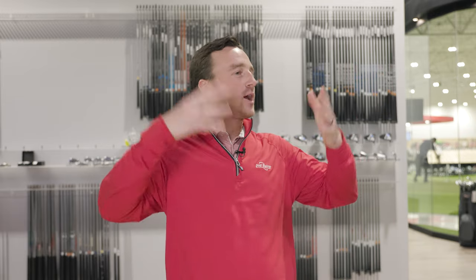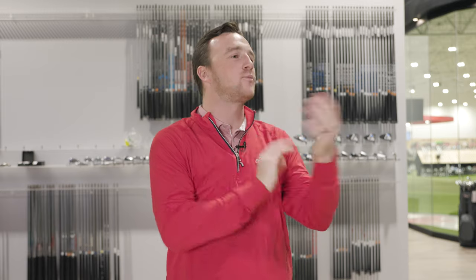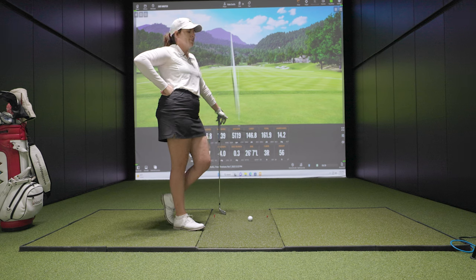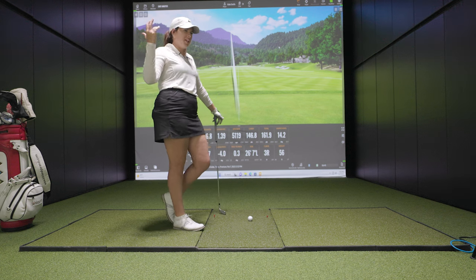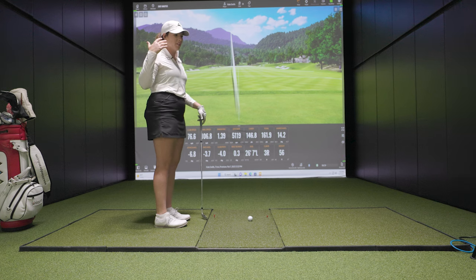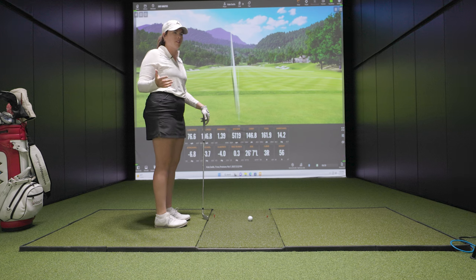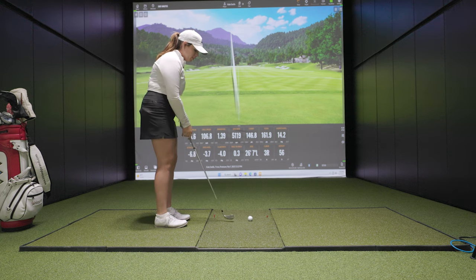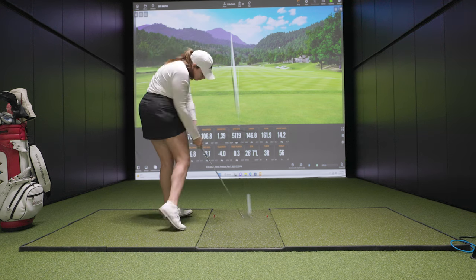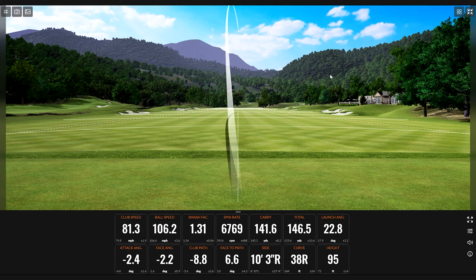Now the high ball — typically called for on elevated greens or when you need to clear a tree. It's a simple adjustment: ball a little higher in the stance. The more you hit down on it the more it goes up, so Kate makes a really smooth swing, allows the club to turn over, and makes a really good full body turn. The peak height on that one is almost 100 feet — compared to 56 feet on the low shot, that's a dramatic difference. Eight degrees difference in launch angle between the low shot and the high shot.